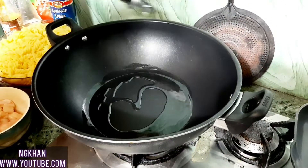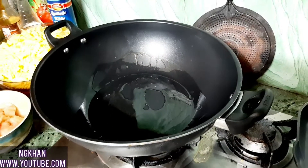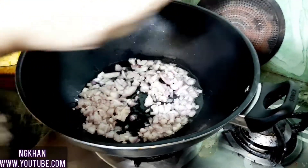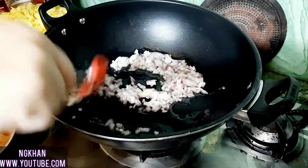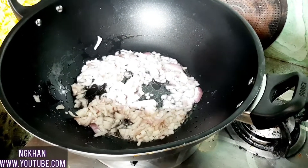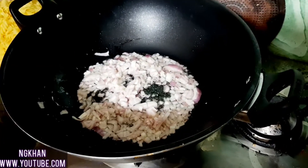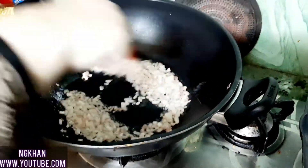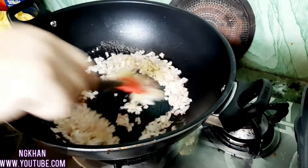I will add 3 to 4 tablespoons of oil to the pan. I will fry the onions for 1 to 2 minutes until medium — don't fry them too much. I am frying them for about 2 minutes.